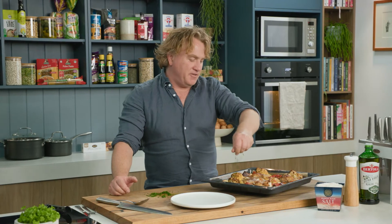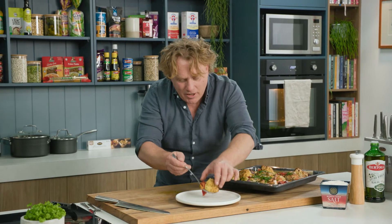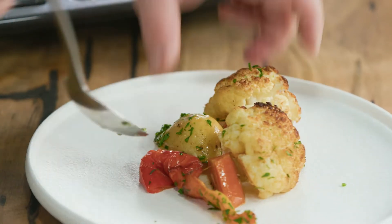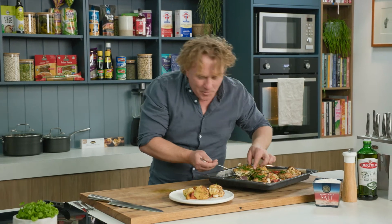I like to finish it off with some chopped parsley over the top — makes it look a million bucks. And this is the thing I love about a one-tray dish like this: everything you need is on the same tray and as it cooks there's a little bit of juice on the bottom that makes it even more flavoursome. You get everything in one tray and there's not much to clean up.